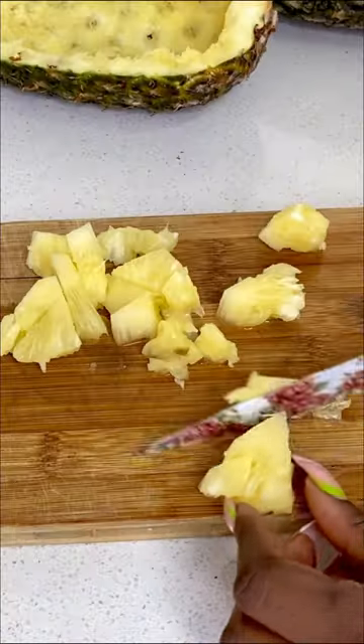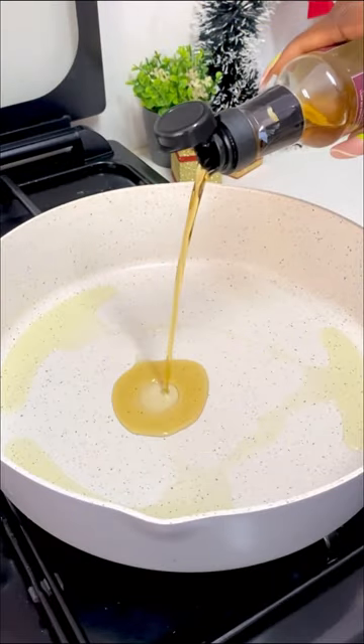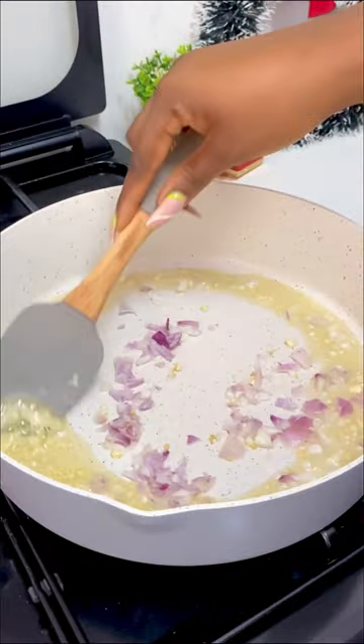Cut your pineapple into small sizes and set aside. In a pan, add your oil — I'm also going to be using sesame oil. Then add in your minced garlic, and next your chopped onions.